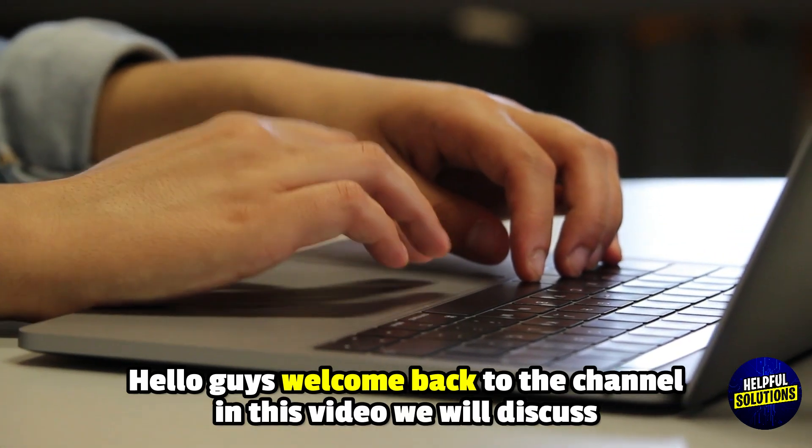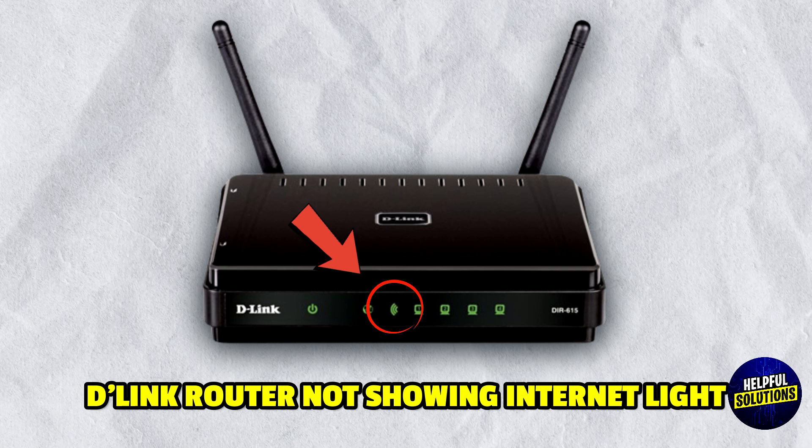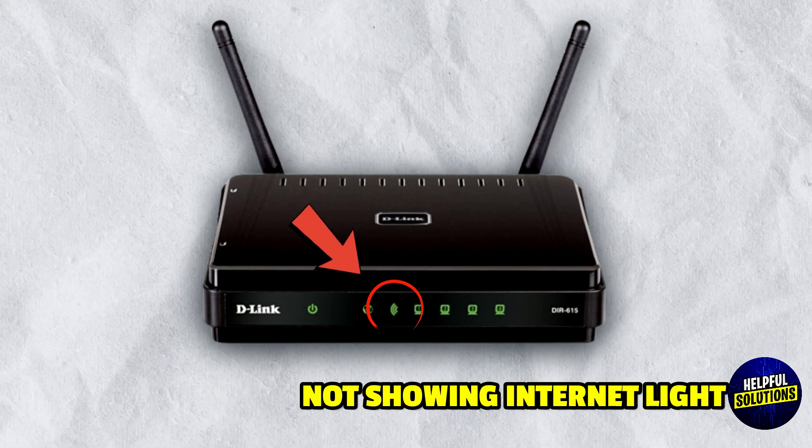Hello everyone, welcome to Helpful Solutions. In this video, we will discuss D-Link router not showing internet light and the best method that actually works.